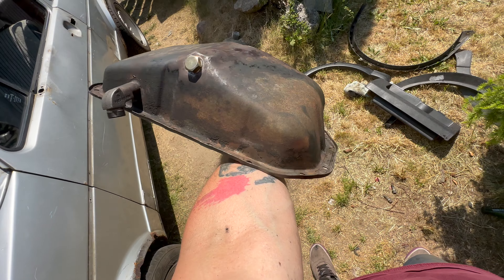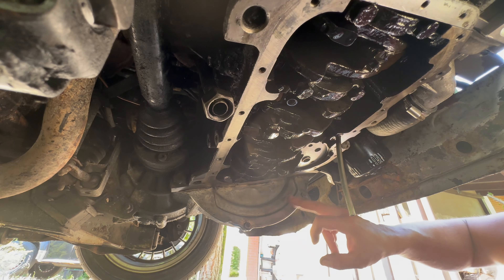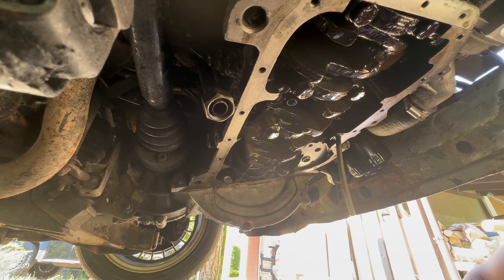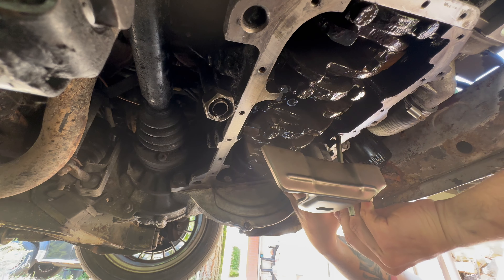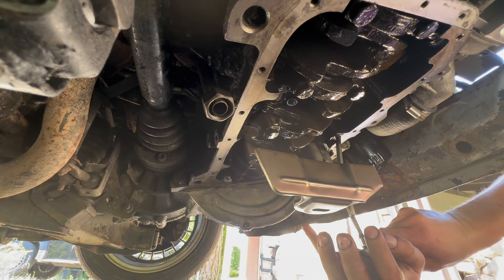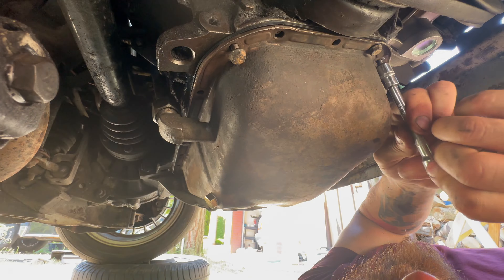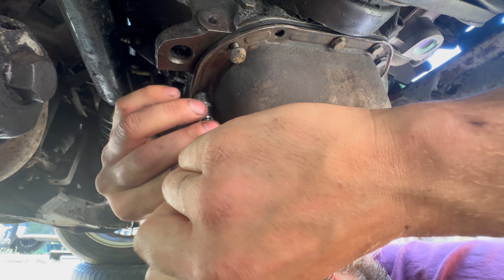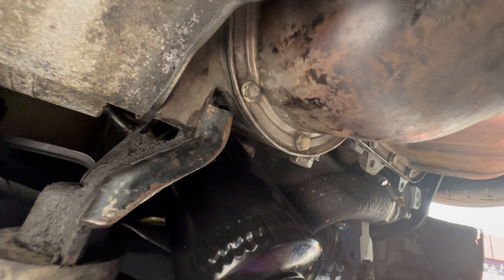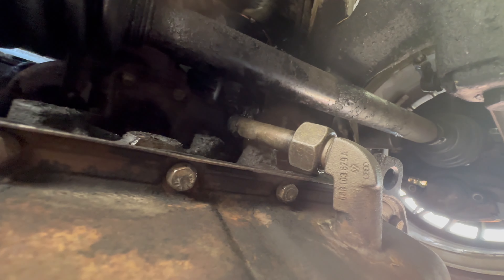This is how it looks after cleaning — no more chunks of metal. Okay, I'm ready to put it back in the car. We got it all cleaned, the old gasket is gone, I also cleaned this area because it was full of sand mixed with used oil. It's done — everything is in place and torqued, so now we can refill it with oil and check for leaks.